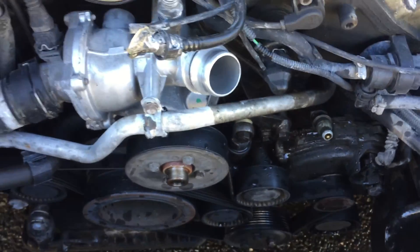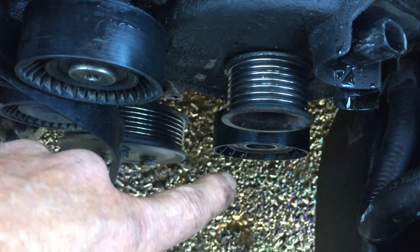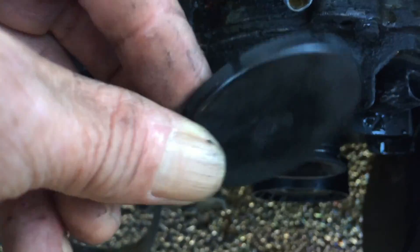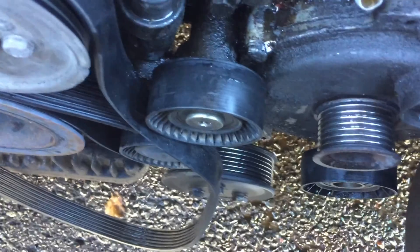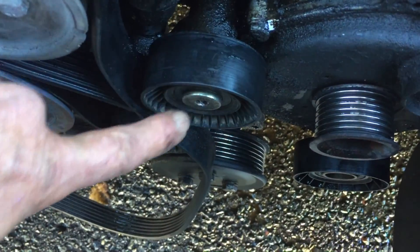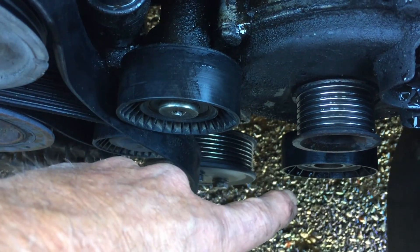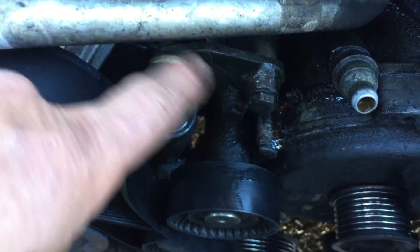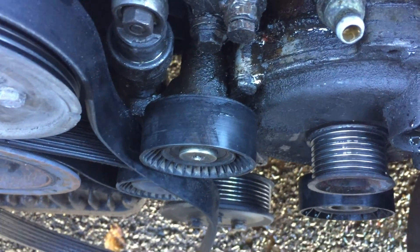Next thing we've got to do is remove the tensioner pulley and the idler pulley underneath the alternator. Each one has a little plastic cap that goes over the front of it and they just pop off. You can see the torx bolt right here — you remove that, it goes back into the block, and the pulley will come off. Do the same thing with the bottom one. You don't have to take the whole assembly off to get to the alternator.